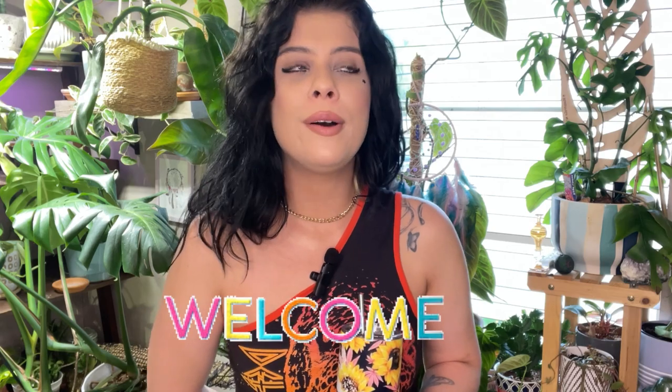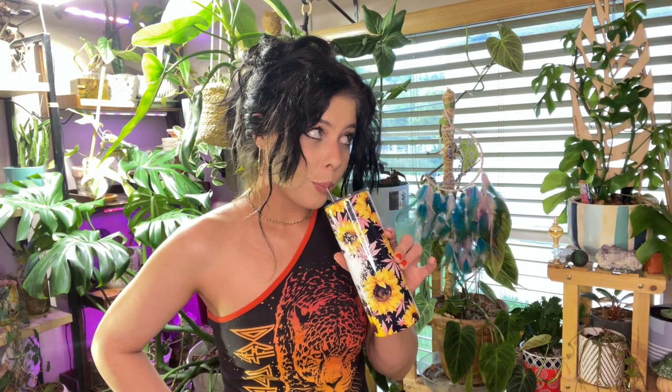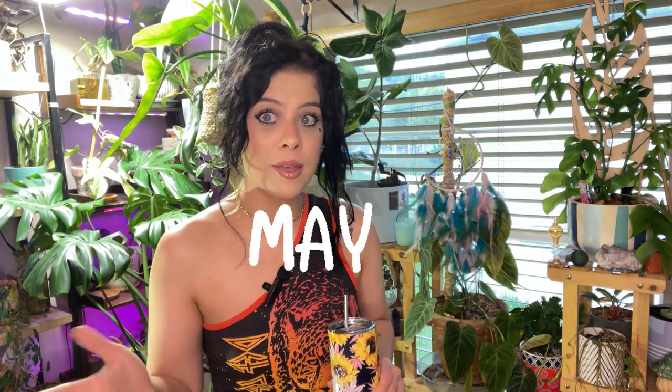Hello, what's up, welcome and welcome back to my channel, it's Sam. I think we are overdue for a favorites video, so welcome to a favorites video. Let's get into it — my top picks for the month of May.